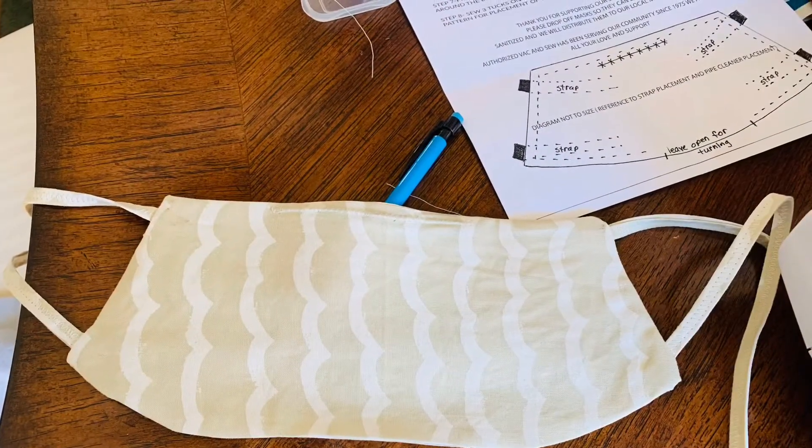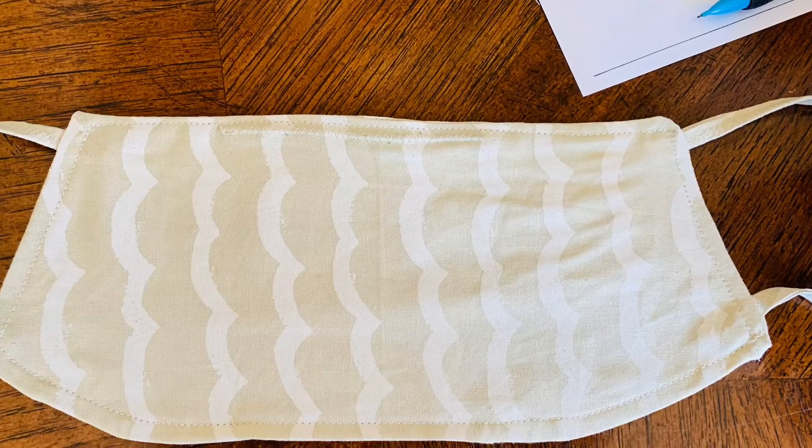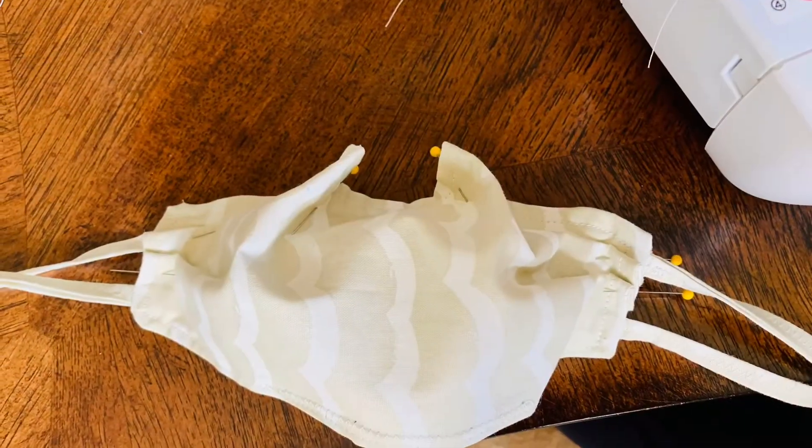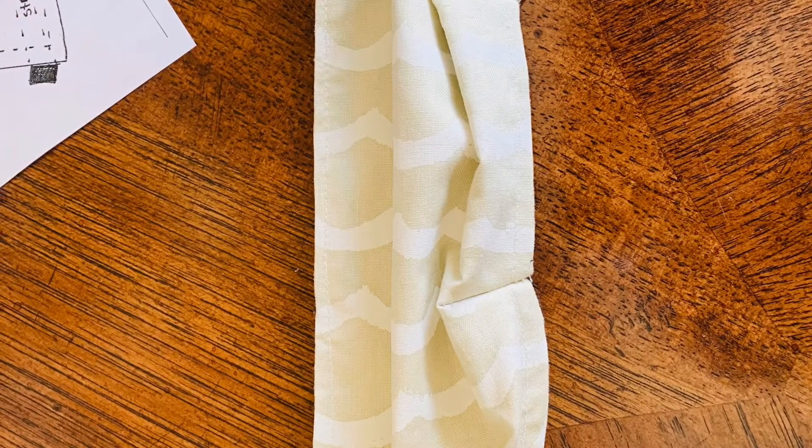That's going to be step six and seven. Top stitch it on top all the way around. And then you do your — what they call tugs or pleats or gathers or whatever. And then that's the finished product.